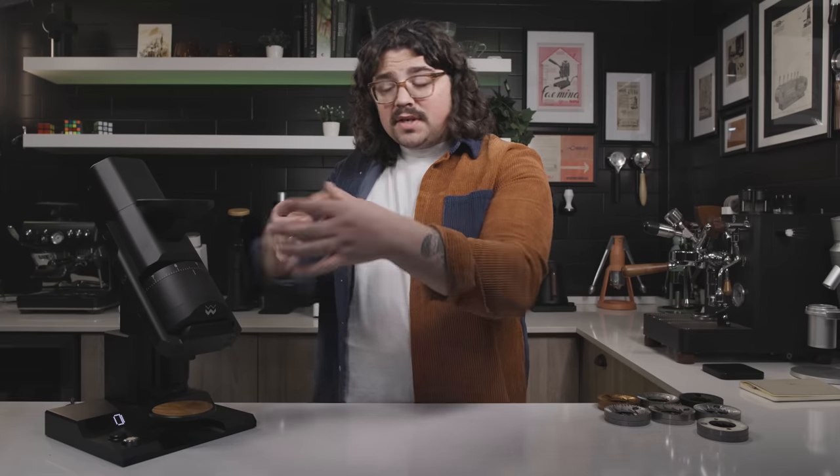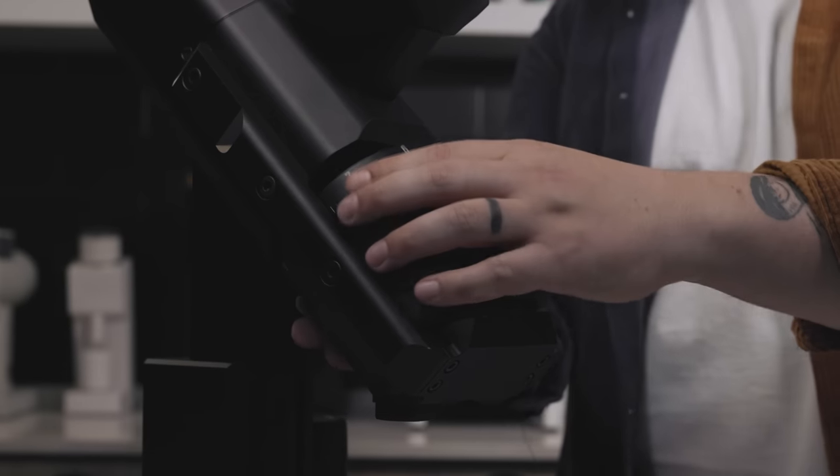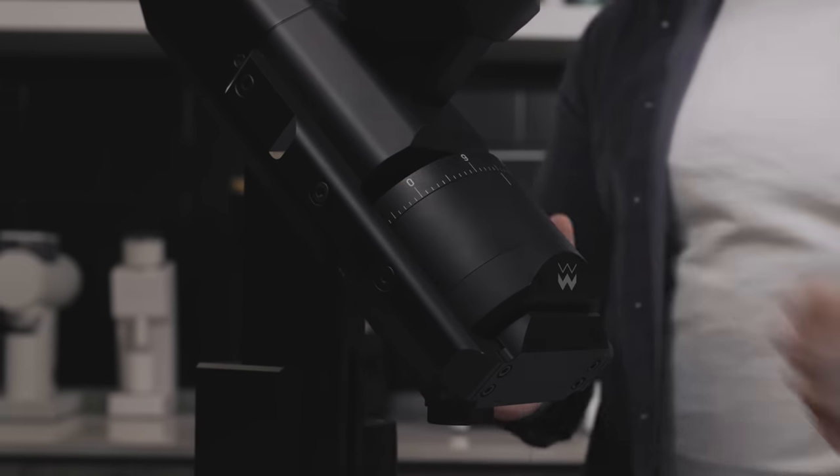I kind of enjoy it — it does take two hands. As you're grinding down to espresso — with the ultra low fines burrs in here to really showcase this — as you're grinding for espresso you go finer until you hear the chirp.